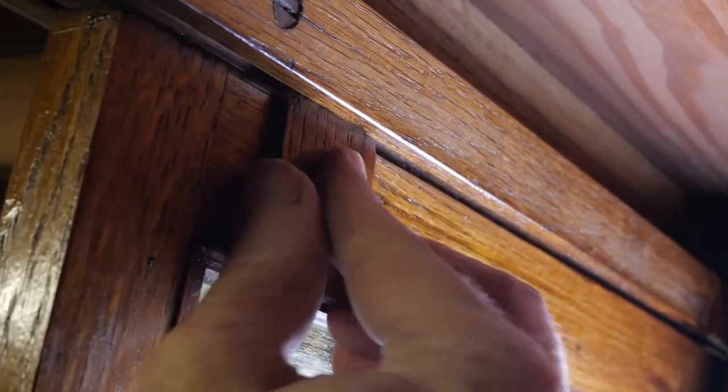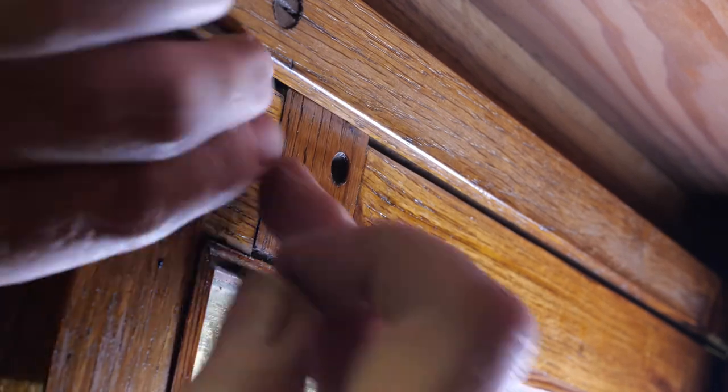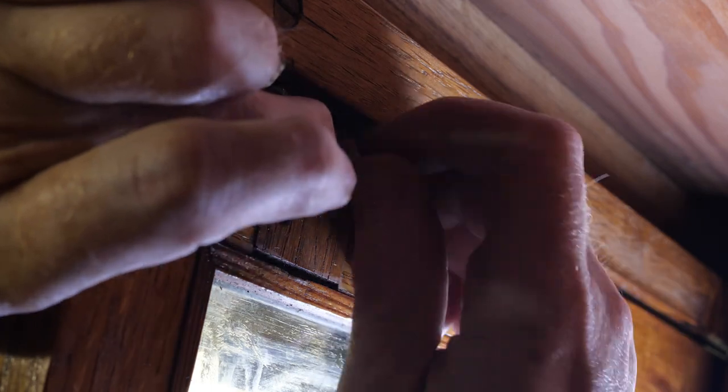The guides slot into the top and then need to be screwed into place. This was unbelievably fiddly to record, so I only bothered to capture fitting one of them to one of the three doors.